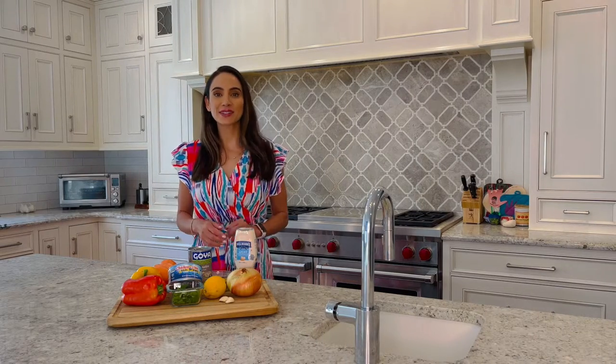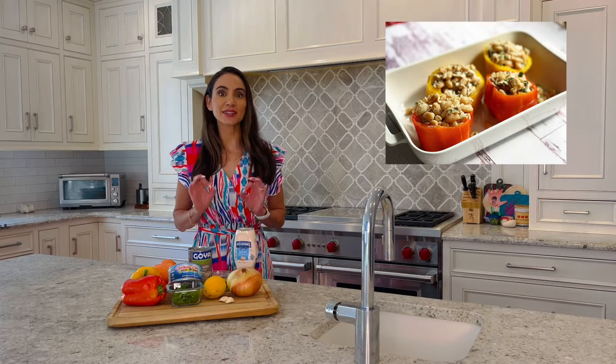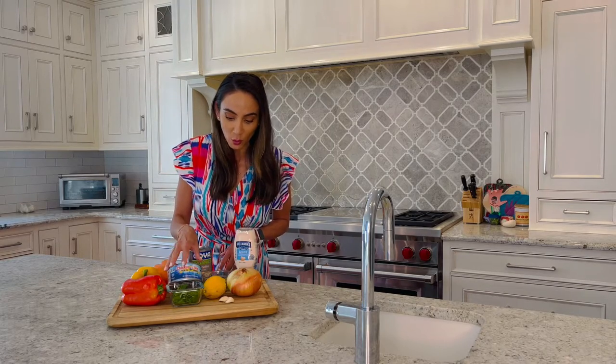Today we're preparing my tuna stuffed peppers that require minimal prep time — just about five minutes to be exact. This fresh lunch is satisfying and protein rich, and we're going to be starting off with our Chicken of the Sea solid white tuna in water.